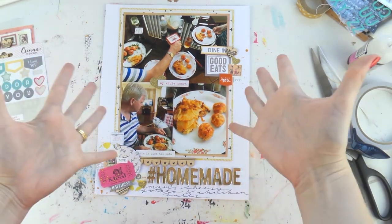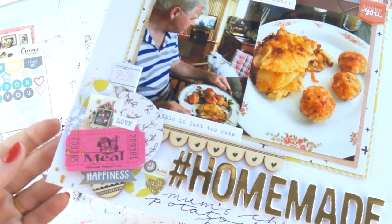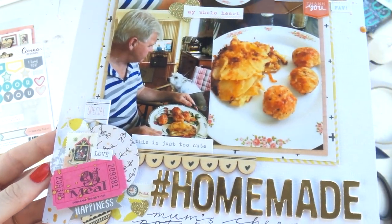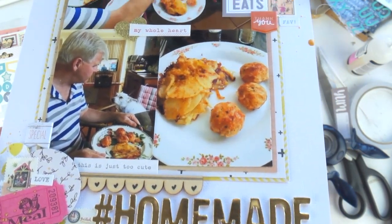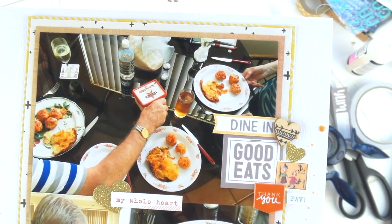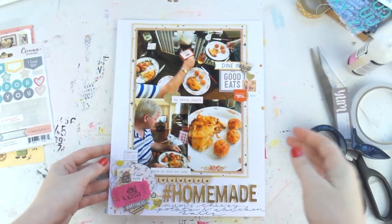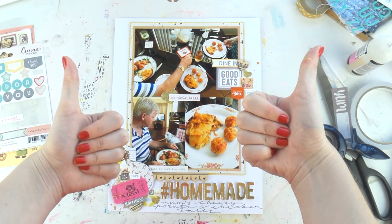I've put on my title off camera since I had to stick all those down one at a time, and I've done my fancy scripty font thing down the bottom. Let me know in the comments: are you a multiple photo scrapper or a single photo scrapper, or a bit of both? Please give me a like if you enjoyed this video, and come join my Facebook group Scrappaholics Anonymous — links down below to share your layouts and talk scrappy with like-minded peeps. See you very soon, bye!